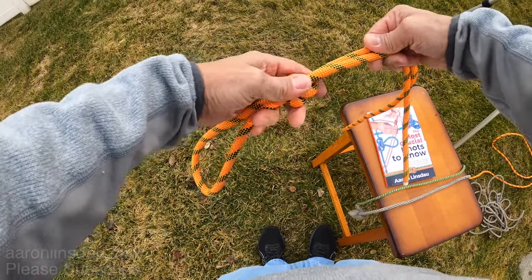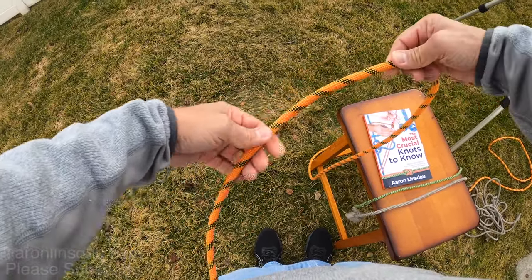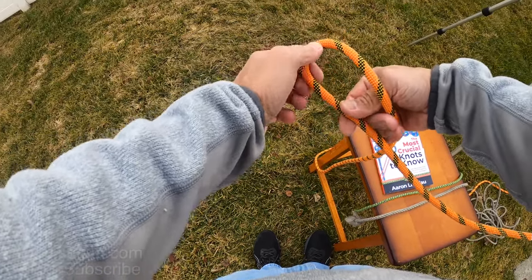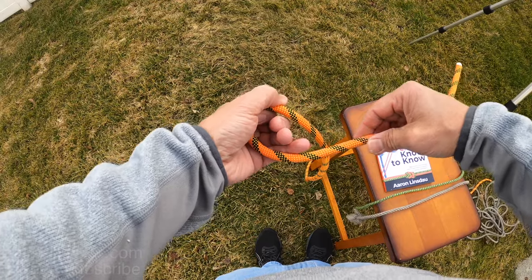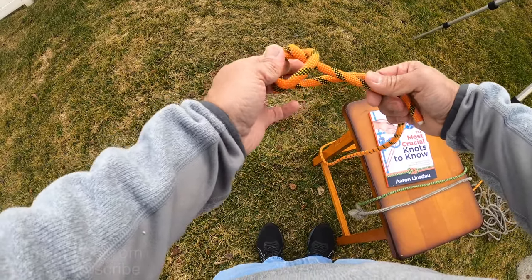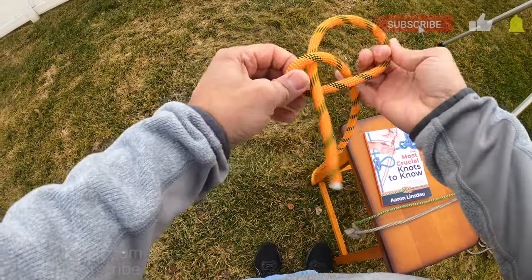That is a critical point. Even though you can choose either direction to tie the slipknot, do not make it a habit of using the running end to create the loop, because of the danger of it being so easy under tension for it to pop right out.